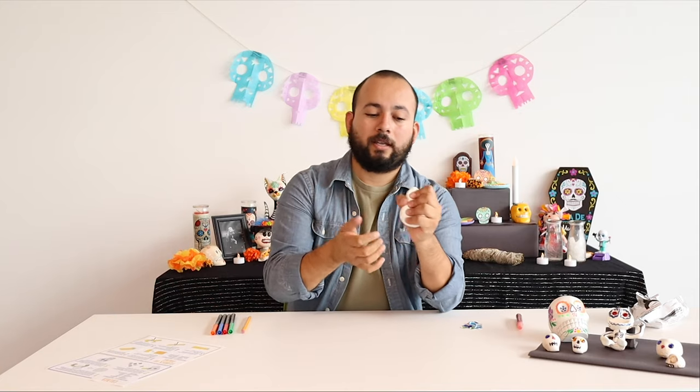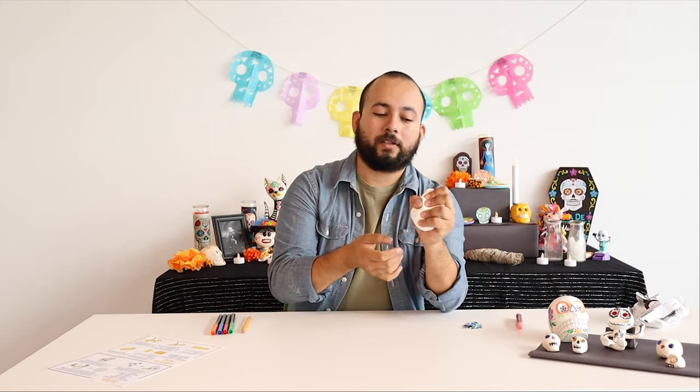You want to manipulate it a little bit in your hands, squeeze it around so it starts to warm up and soften up. Once you've got it nice and soft and warm, we're going to start to form the actual skull. The reason that skulls are such a big part of Día de los Muertos is...